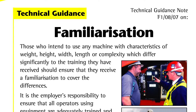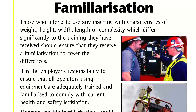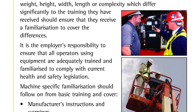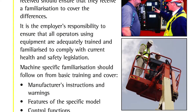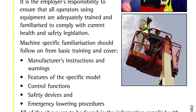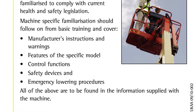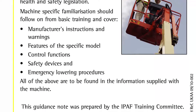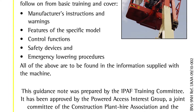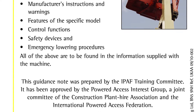It is the employer's responsibility to ensure that all operators using equipment are adequately trained and familiarised to comply with current health and safety legislation. Machine specific familiarisation should follow on from basic training and cover the manufacturer's instructions and warnings, features of the specific model, control functions, safety devices and emergency lowering procedures. All of the above can be found in the operator's manual supplied with the machine.